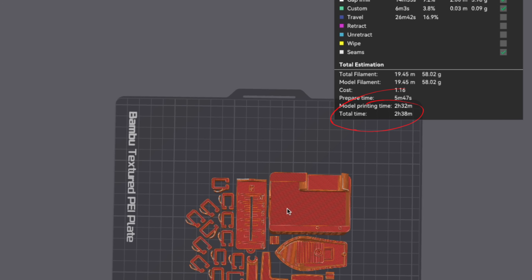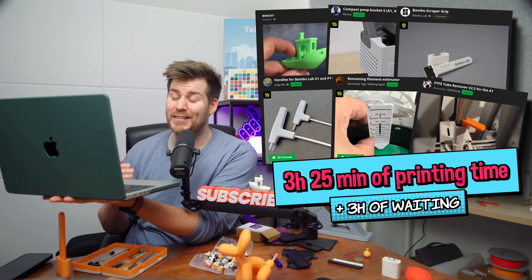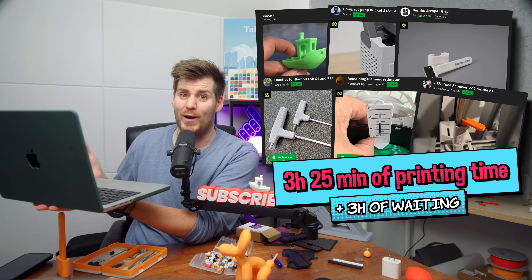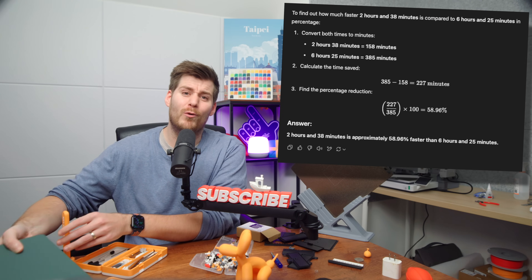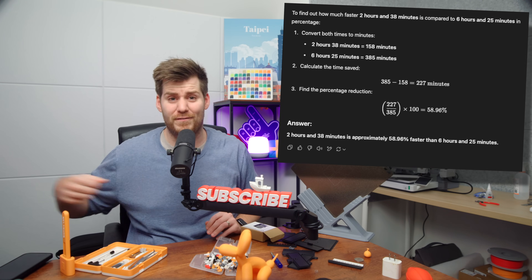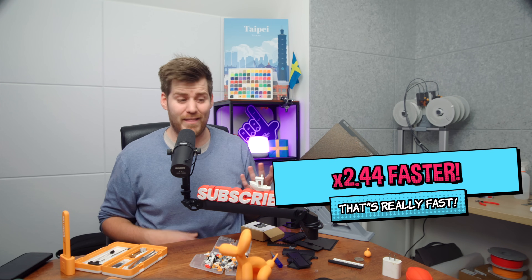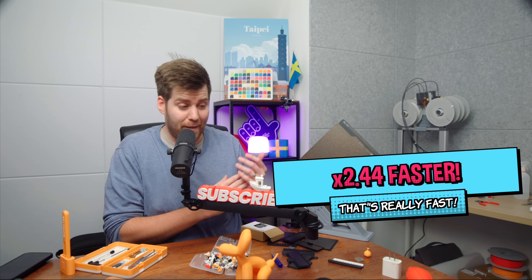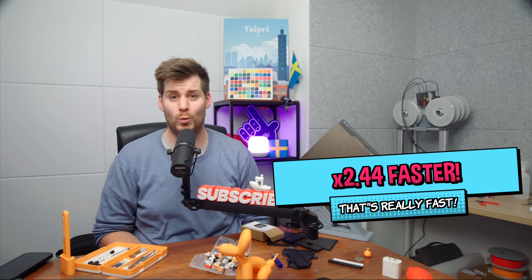The total printing time for all those tools on one plate is only 2 hours and 38 minutes. Comparing that with the 6 hours and 25 minutes I spent printing and waiting for plates to cool, this is 58.96% faster — 2.44 times faster than doing everything manually from the app one by one and then waiting 30 minutes for each single plate to cool down.